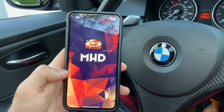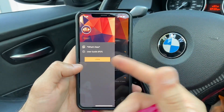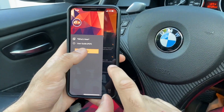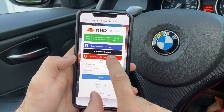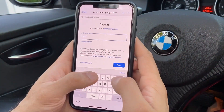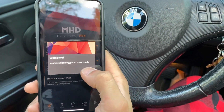Once you have the app, open it up and you're going to want to transfer all of your licenses from your Android account to your iOS account. So what you got to do is log in. You're going to sign in — we have a Google account — so sign in with Google. Put in all your information and verify your Google account. It says welcome, you have been logged in successfully.